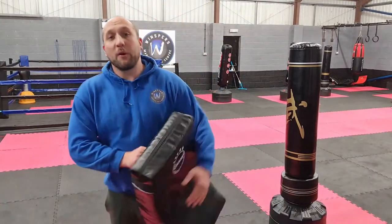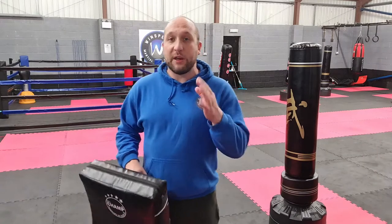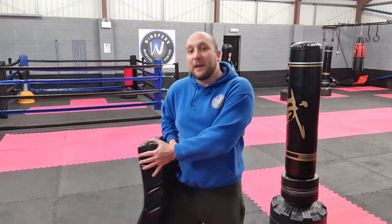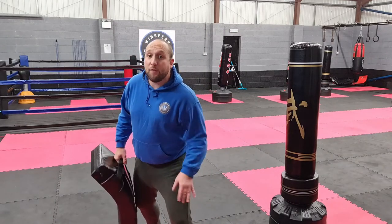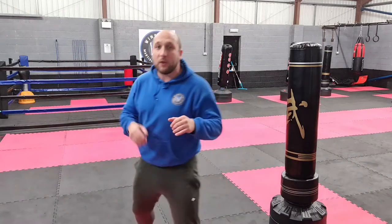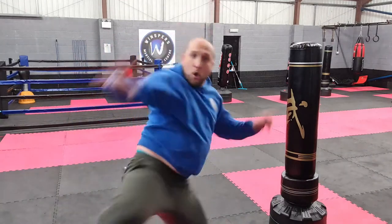Before we start round three, we're going to be adding in some low kicks. Nice and simple — all the jabs, crosses, knee strikes, clinches — and any time I pop the shield down here, that's going to be a big leg kick into this side, or over here a big leg kick into that side. If you're doing the leg kick with the leg you've got in front, remember it's no good just kicking from there — we need to draw it back so we can get lots of power into it. Have 20 seconds just practicing: low kick with one leg, low kick with the other.